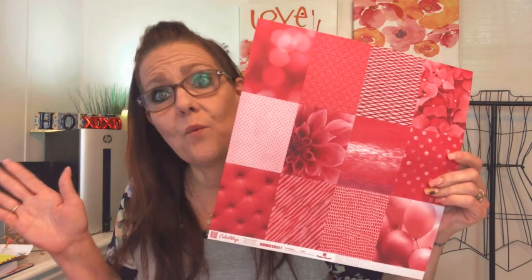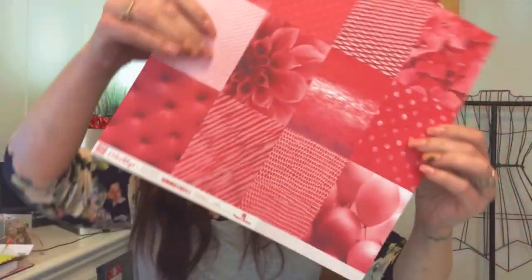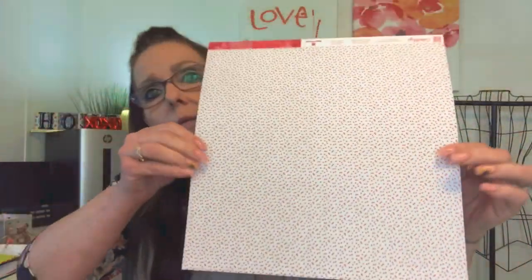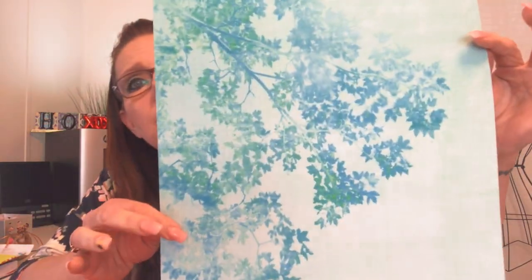Absolutely gorgeous, love it, love it — makes me want to go to the beach today! And the perfect day to have the most sunshine in the world because why not — it's a sunshiny box, beautiful! Look at those flowers, oh my goodness, beautiful, gorgeous box.